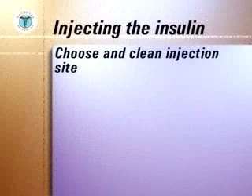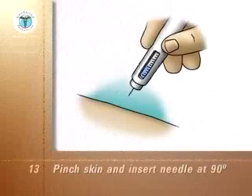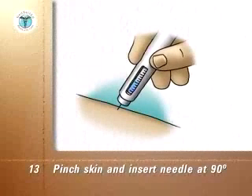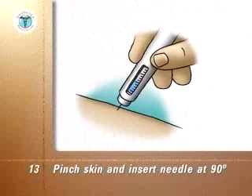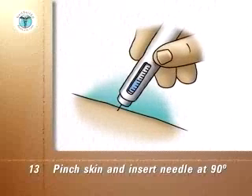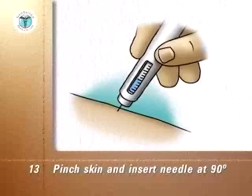Choose and clean the injection site as usual. Pinch the skin and insert the needle through the skin at a 90 degree angle. Press the injection button at the end of the needle and wait five seconds for the injection to be completed before removing the needle from the skin.